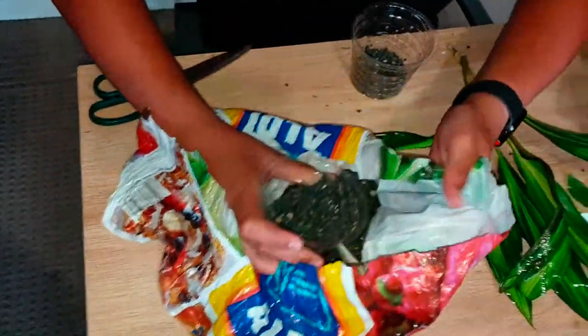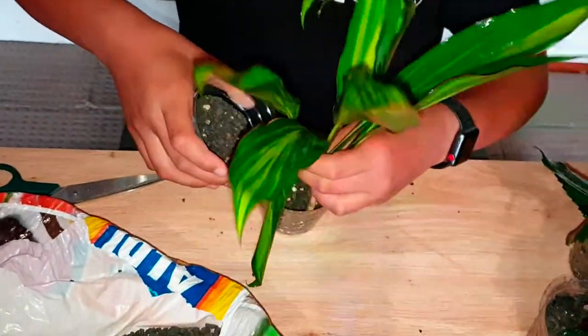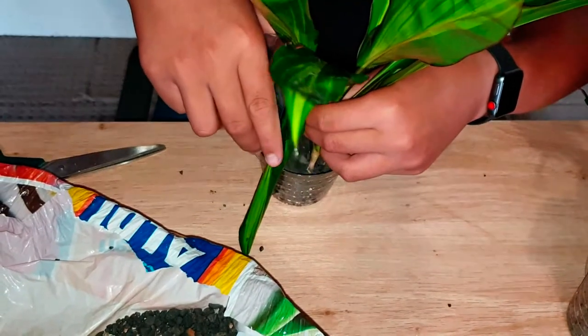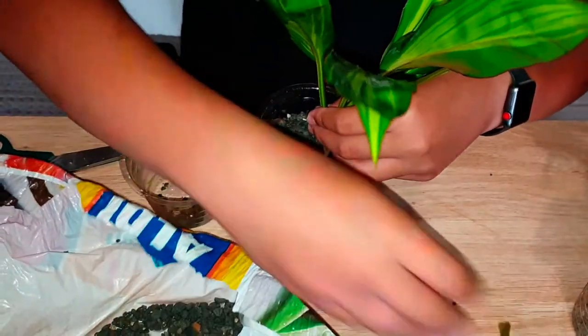As you can see, I'm running out of gravel. I had this gravel in this bag for a really long time and didn't want to throw it out — I thought maybe in future I'd have a use for it, and today is the day!